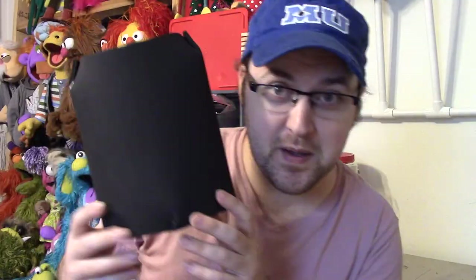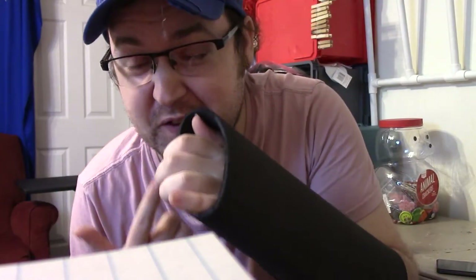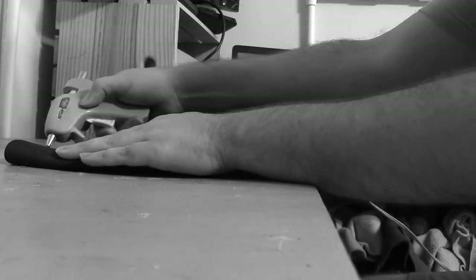We've got this EVA foam — sometimes called Winflex foam. This is a five millimeter. You can get it in big sheets, but this works just fine to make puppet bodies like this. It should be pretty straightforward, so away I go. The first step is very simple: just make a tube big enough for my arm. I could probably stop right here, because that's the right idea.